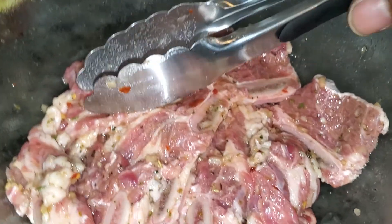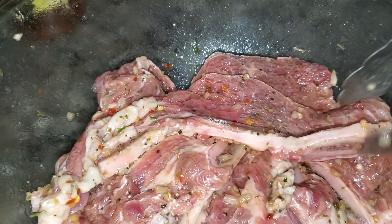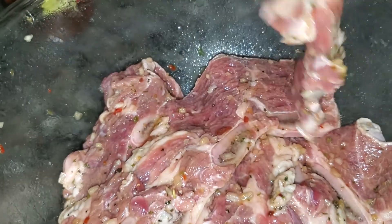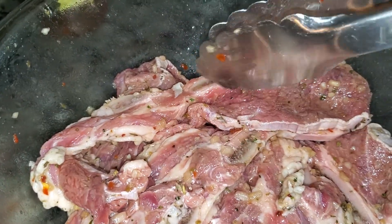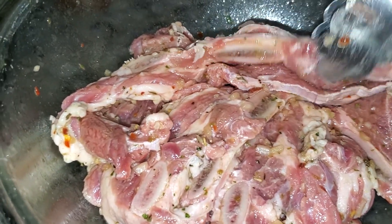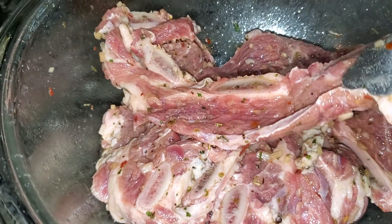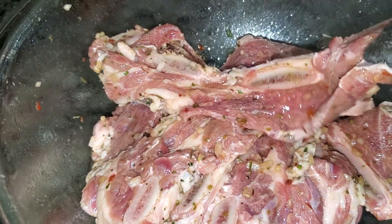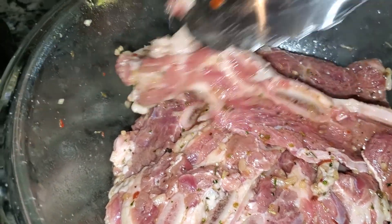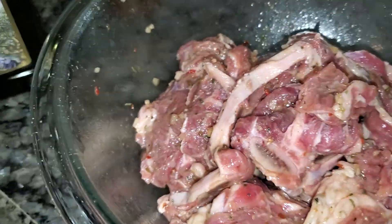Make sure you rinse your short ribs in cold water before you season them, to get all the bone fragments and everything off. Right here is the marinade — I marinated this for about 45 minutes in the fridge with all the ingredients I just noted. We're gonna stir these up.